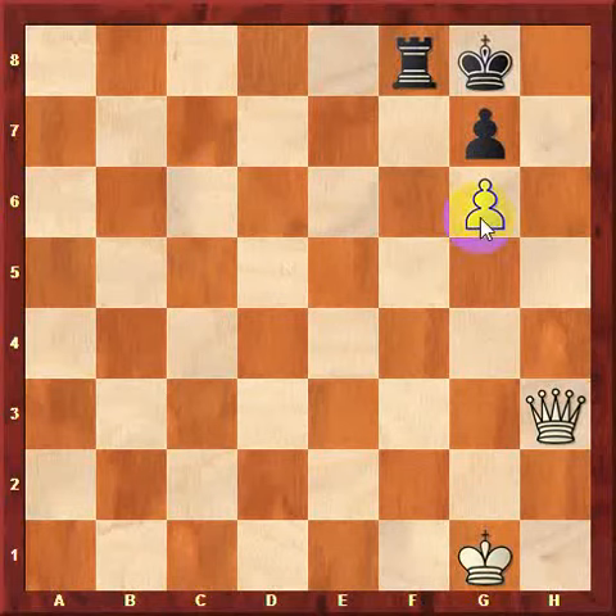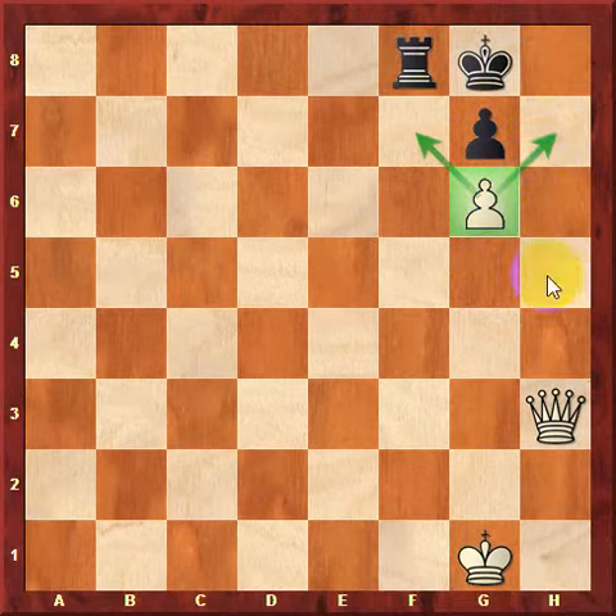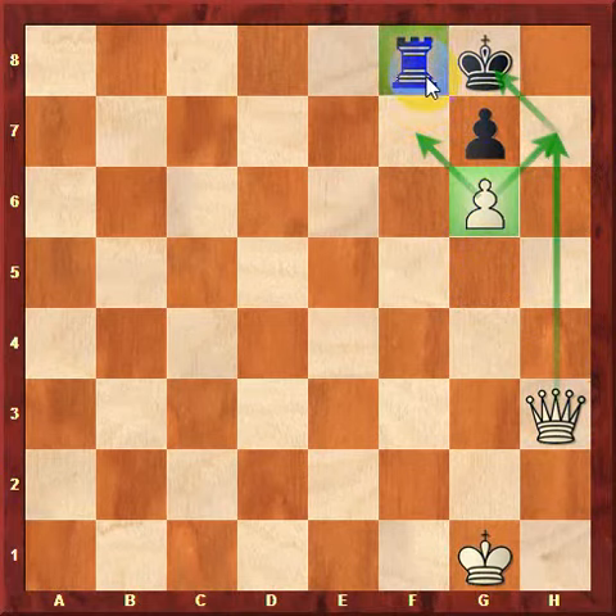Our next checkmate is called Domino's Mate. In Domino's Mate, we have a pawn on g6 which controls the f7 and h7 squares. We also have a queen ready to swoop into h7 to give check. The last factor in Domino's Mate is ensuring that there's a rook or some other piece on f8 that prevents the king from going this way.